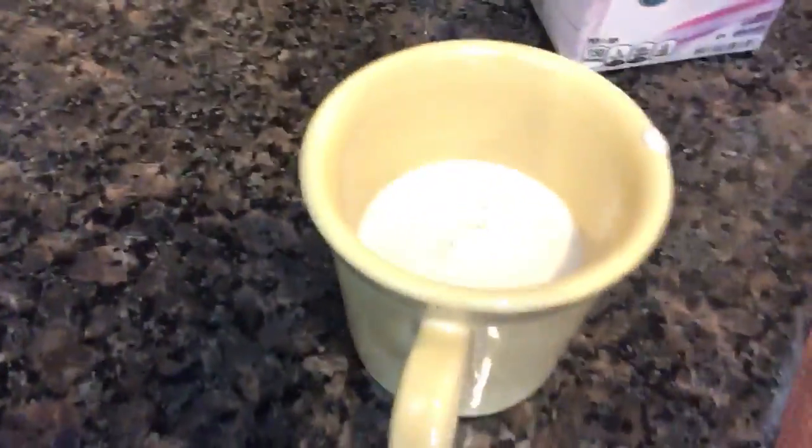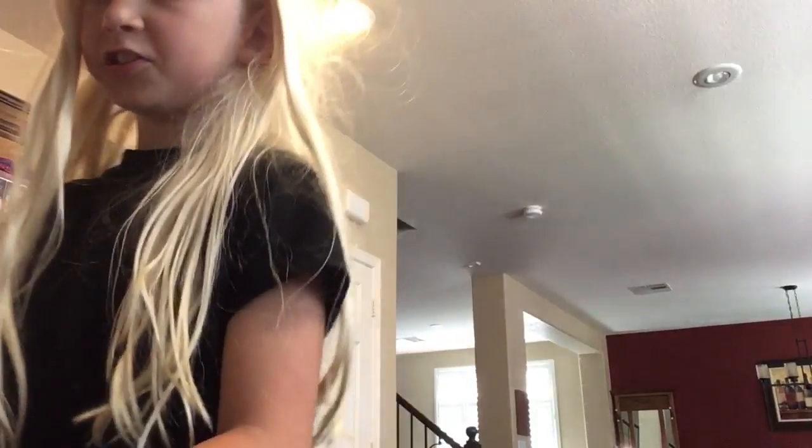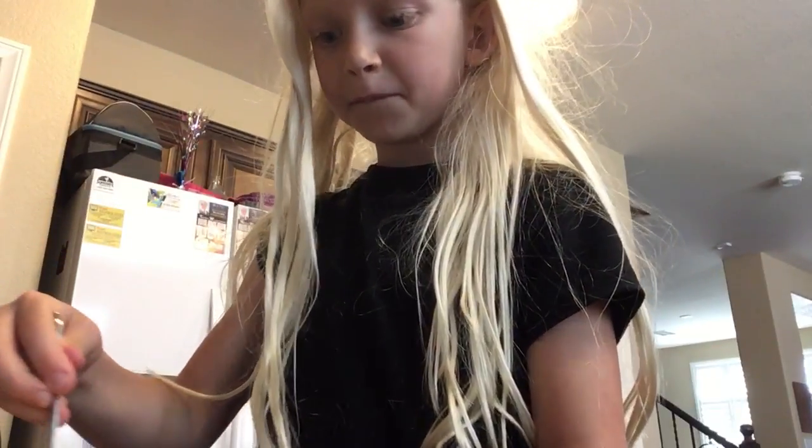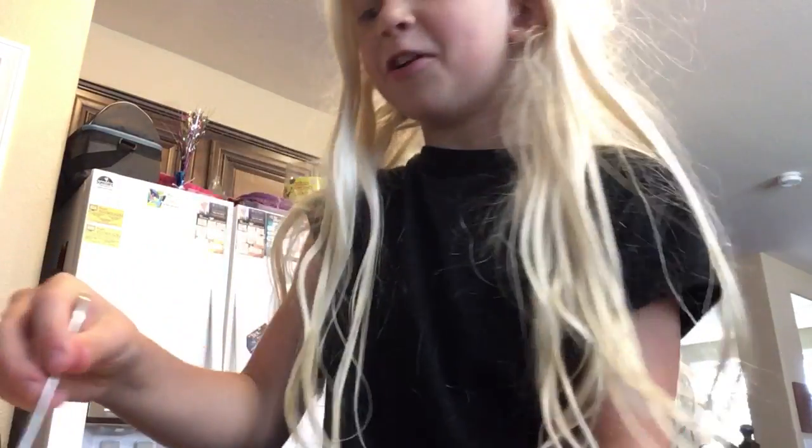Ew. I'm going to show you it. I have no idea if you guys can see it because I do not want to turn around the camera right now. How was it? Did it look good or what? I'm going to go get a spoon. Got a spoon. And now I will mix it.